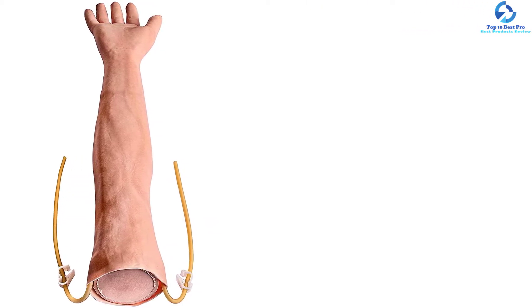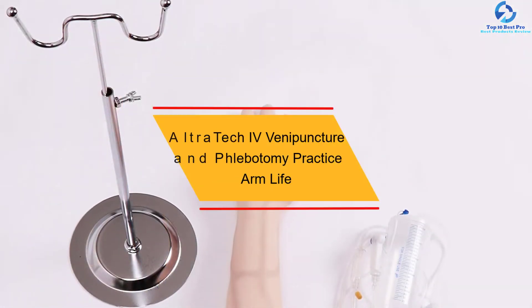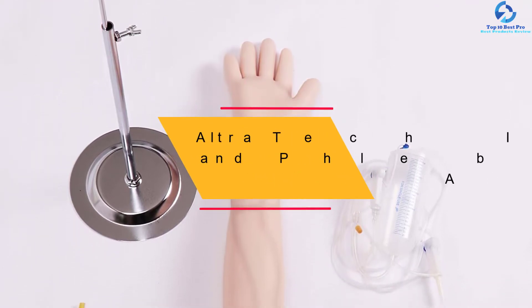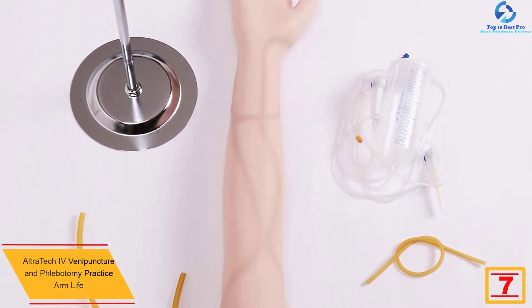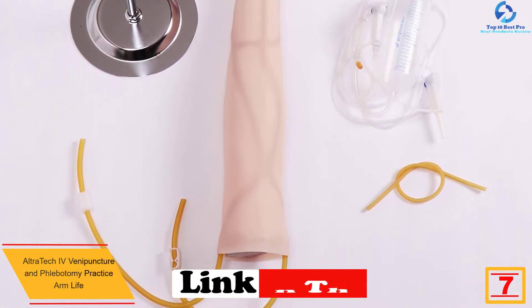When well taken care of, this arm will last a long time. Setting it up is very simple and takes less than five minutes. It comes with a portable box that allows the user to carry it wherever they go.